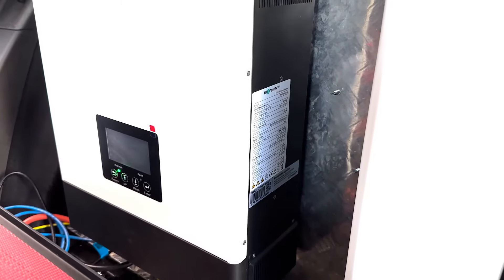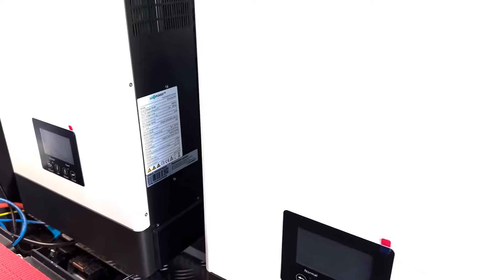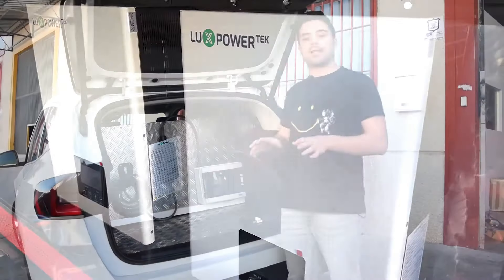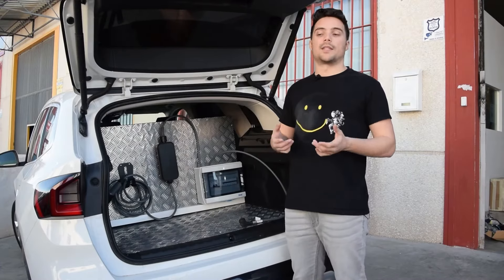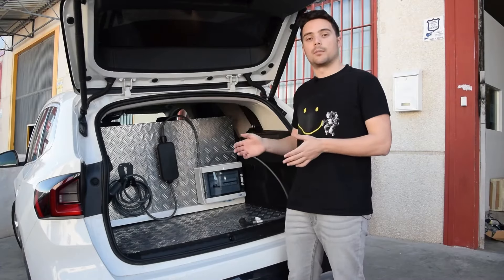Their charging capacity depends a lot on the plug we have, but in principle these inverters can charge the batteries up to 100 amps, so we could have them charged — with the 14.4 kilowatts we have right now — in half an hour at most.